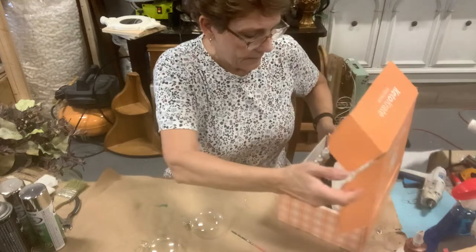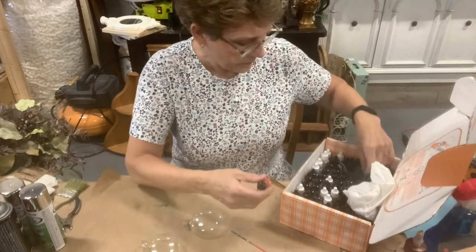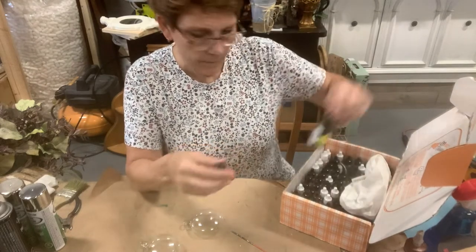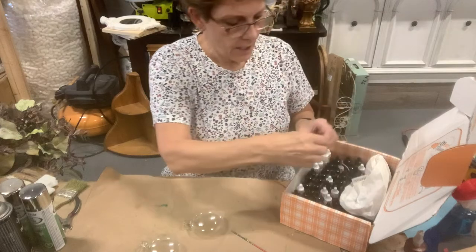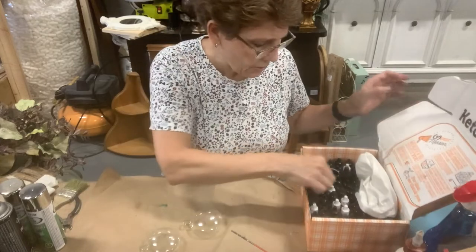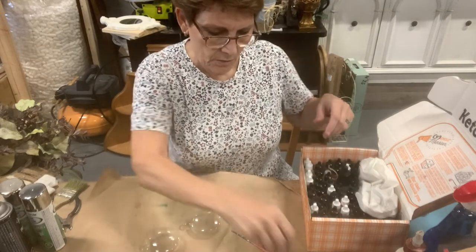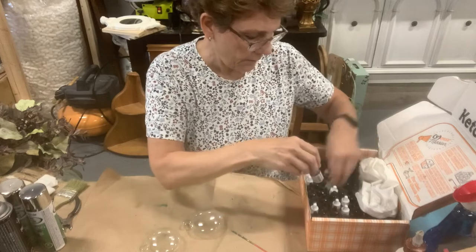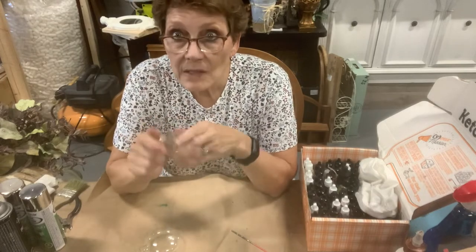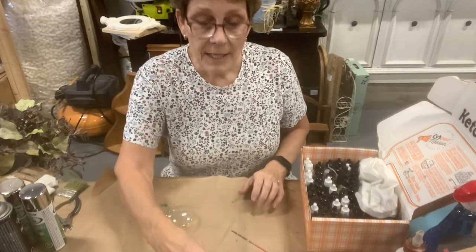What we need is alcohol inks. What colors do I want to do? Maybe a yellow and a passion purple. I don't know — we'll do two different colors. Maybe a lime green one, flamingo pink, maybe green and purple, maybe a green and a blue. I have a turquoise. So what you need is your ornament — I'm using glass ornaments, but you could use plastic for this — and you need alcohol inks.